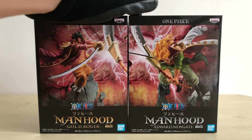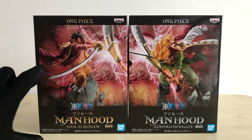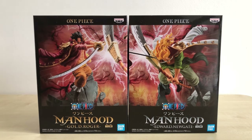Back to these figures — the reason why I didn't originally get them is because they are very small in size. I think especially Roger, he is tiny. So even though it is a great scene — Roger vs Whitebeard is epic — the size is just not my cup of tea. But now that I have them here, I'm also very interested to see how they look like in real life, and maybe my opinion would change after that.